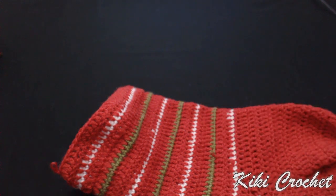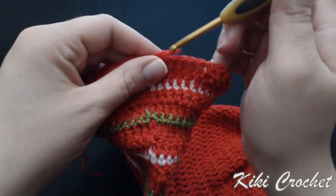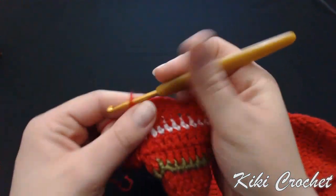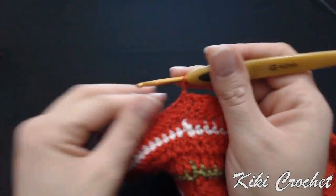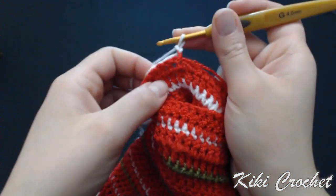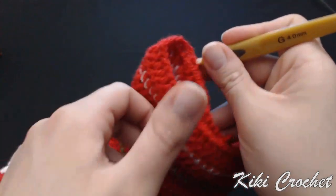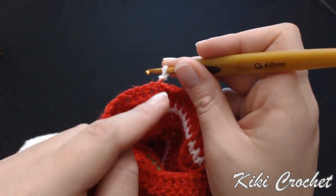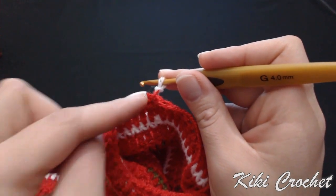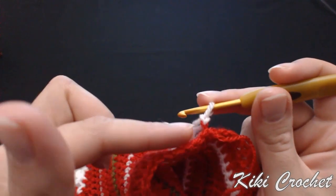Chain one and turn my work. In order for this stitch to look correct, we have to crochet from the wrong side — even if you finish your project with the red yarn on the wrong side, you have to keep crocheting on the wrong side in order to start crocheting the white part. This way the loops that we create when we crochet on the wrong side will come out on the front.